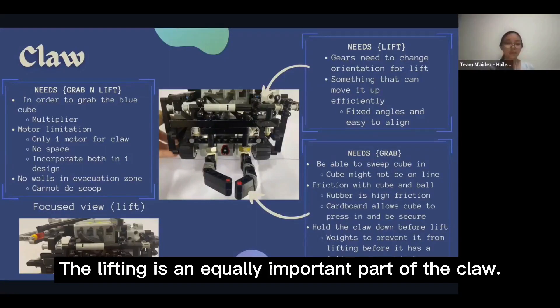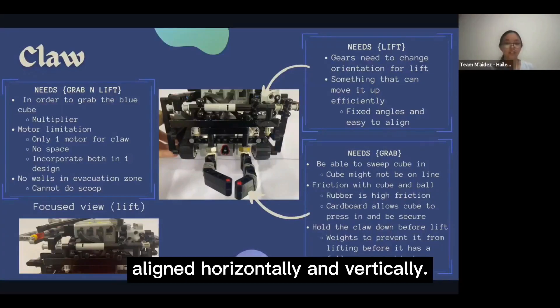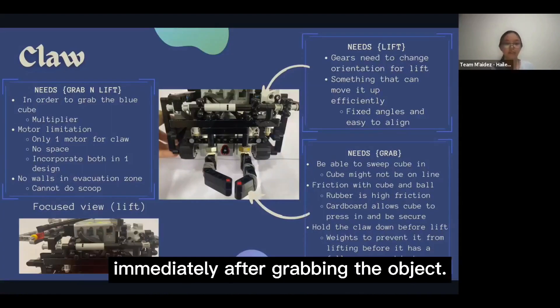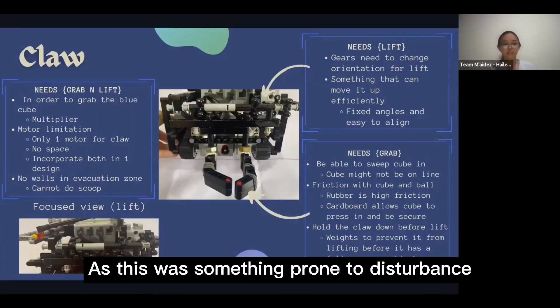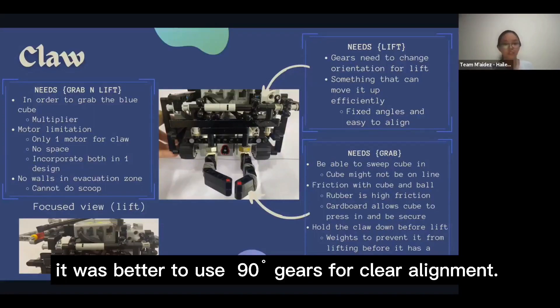The lifting is an equally important part of the claw. The gears used are 90-degree ones aligned horizontally and vertically, allowing the lifting mechanism to be applied immediately after grabbing the object. As this was prone to disturbance caused by misalignment, 90-degree gears were used for clear alignment.